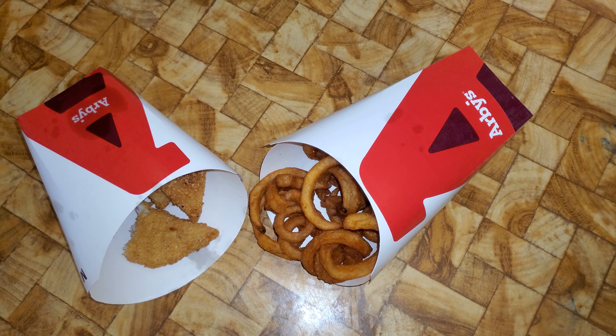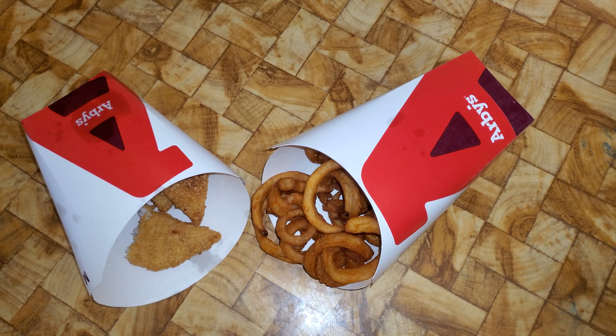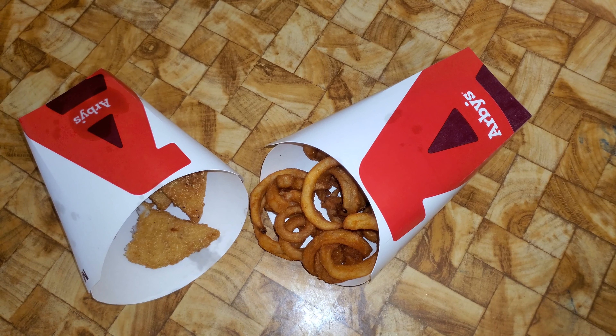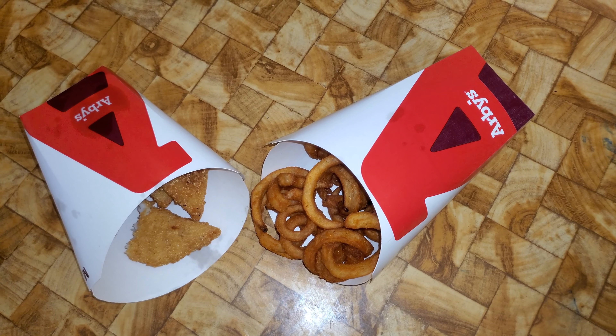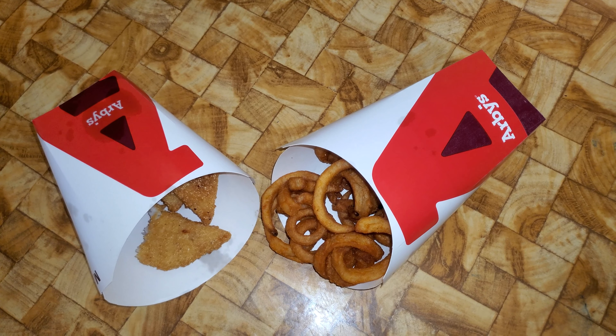Right now, Arby's is going into a tailspin. Every time I go there, it's a disappointment after a disappointment. I don't recommend this — this is junk. In case you were interested, this is absolute crap. Don't get it.